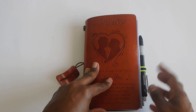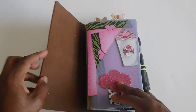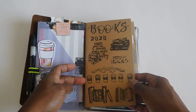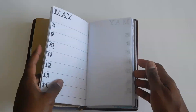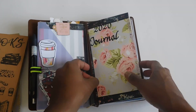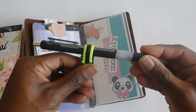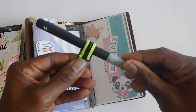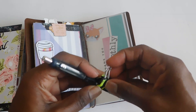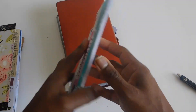I kept the two inserts that came with it but I wanted more, so I ended up making some inserts myself. I have five inserts in here total. I also watched videos on how to make a pen loop — I just used a hair tie since I didn't have any elastic and didn't want to purchase any. I had some clips laying around the house, so I cut up a hair tie and hot glued it.